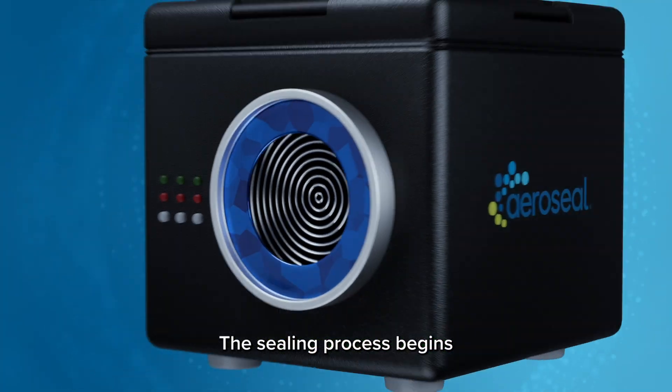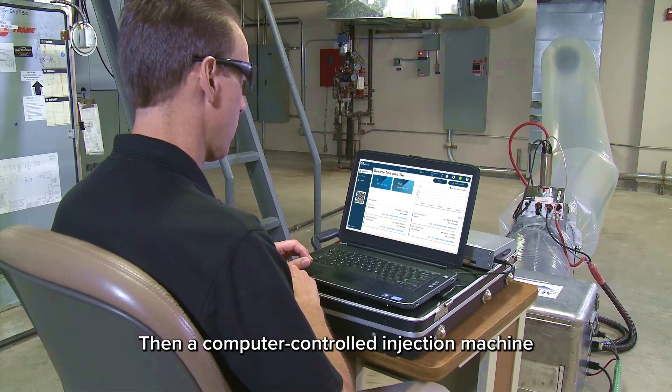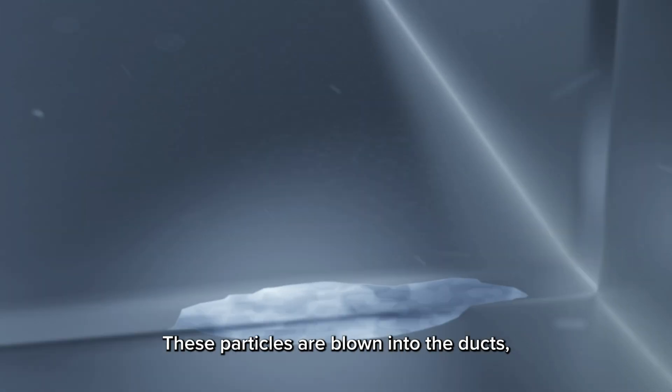The sealing process begins with a pre-seal static pressure test to gauge the initial leakage. Then, a computer-controlled injection machine heats adhesive particles suspended in liquid, drying them out and suspending them in air. These particles are blown into the ducts.